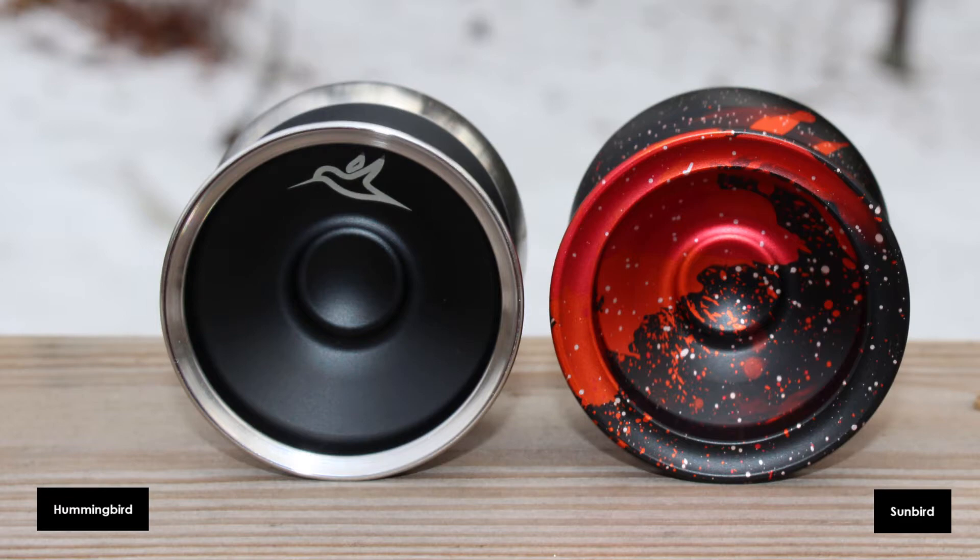Additionally, the Sunbird is two grams heavier than the Hummingbird. For response, they both use standard 19 millimeter pads. In the cup there's a little dimple — I'm not sure if it's supposed to be a finger spin dimple, but in practice I was not able to ever land inside the dimple. I'm going to string these up, take them through a few tricks and see how they contrast with one another.